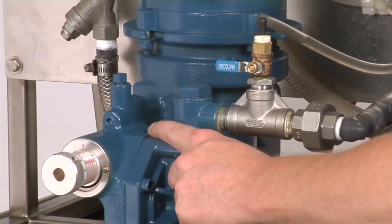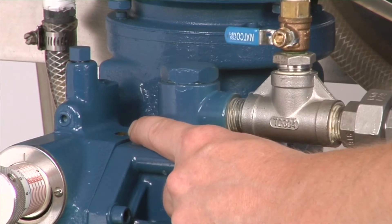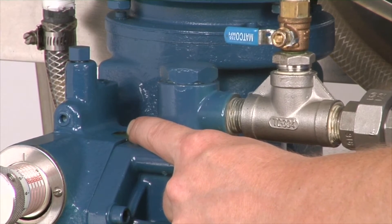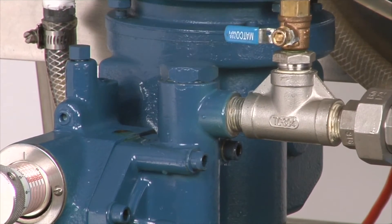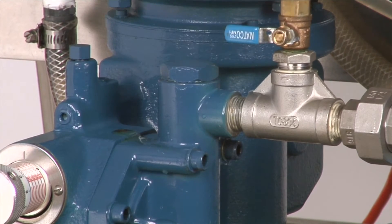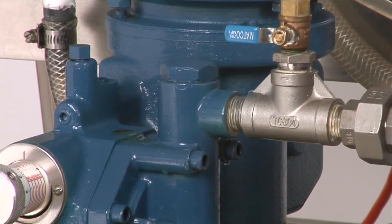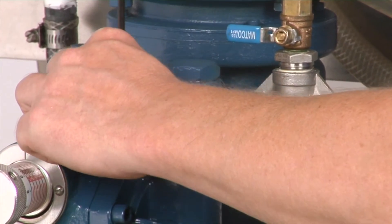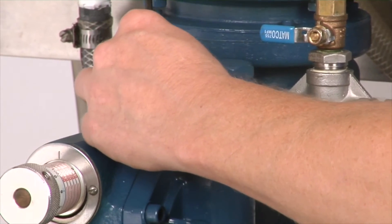As you can see, oil is coming up and through. You must see oil come up there without any air before startup of this particular pump or any of our hydraulically actuated pumps. With no air behind that diaphragm, you won't see any bubbles coming up through that hole. This plug is a tapered plug, so there's no need to put Teflon tape or anything like that to seal off the threads. We're going to put this plug back in and tighten it down.